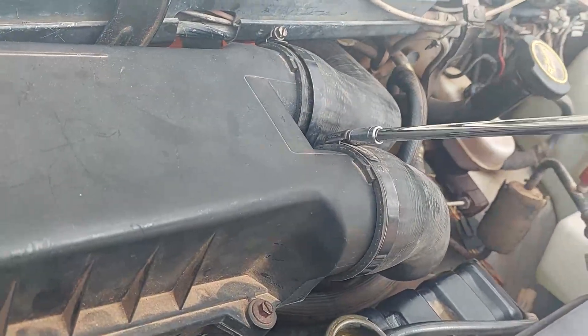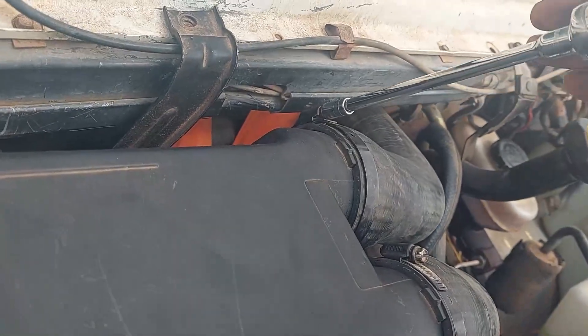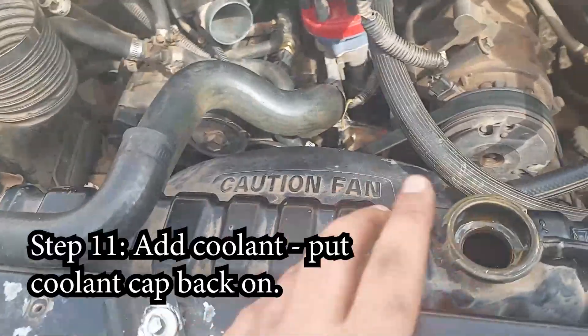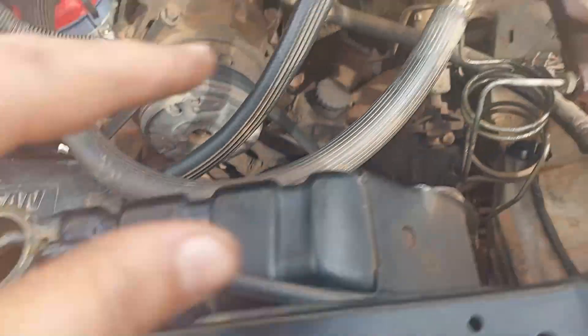Put everything back together the way it was before. Before driving anywhere far, start the car and check to make sure everything is okay — check for any leaks. Also make sure to put in more coolant since you lost a lot during the job. Fill up the coolant.